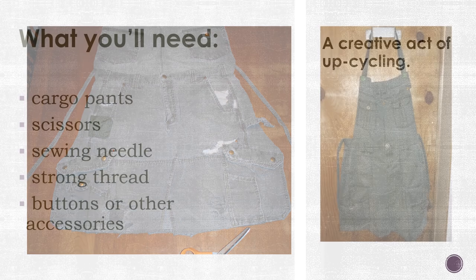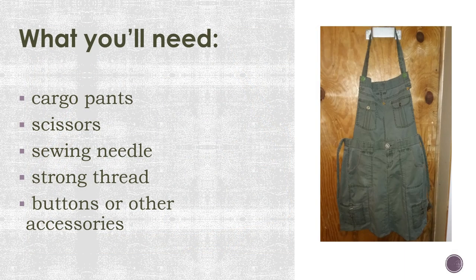I've made two so far and find them perfect to wear while painting and teaching. It is an act of recycling, upcycling, and being creative.